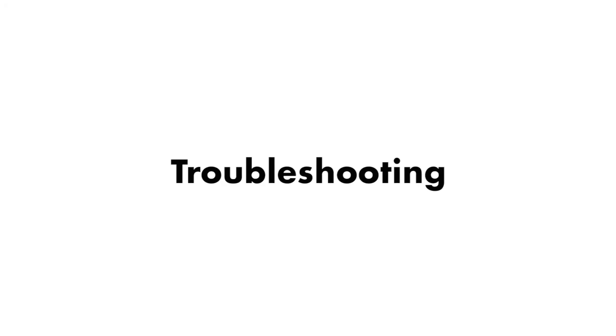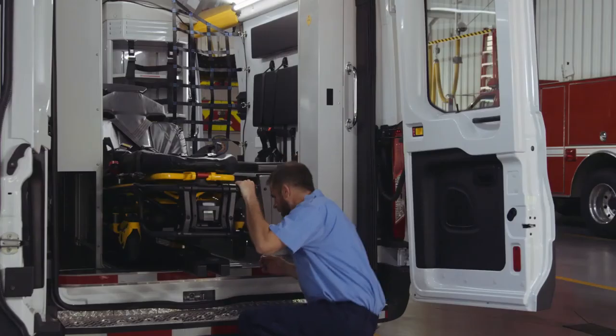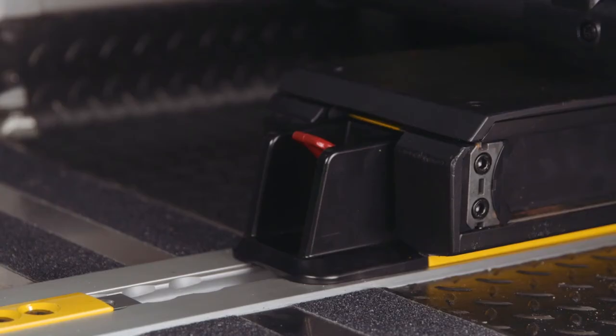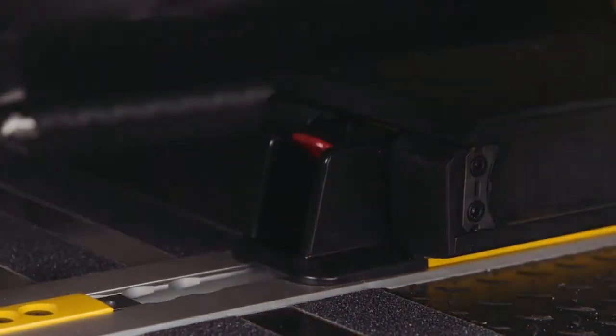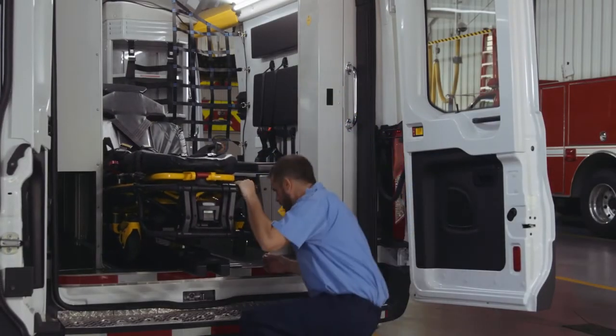We will now discuss a few Power Load troubleshooting scenarios. The first scenario is the cot getting stuck halfway out when you press the red release lever at the foot end. To handle this, pull the patient left transfer trigger lock and push the cot back into the vehicle until it locks into place. Hold down the red release lever at the foot end of the anchor and use your knuckle on your other hand to apply pressure and hold the transfer in place while you pull the cot toward you until it raises up. Then pull the cot out to unload.